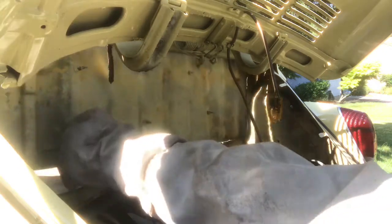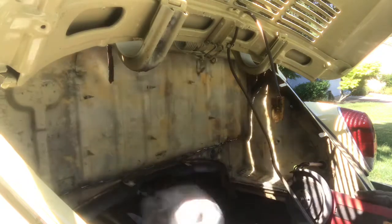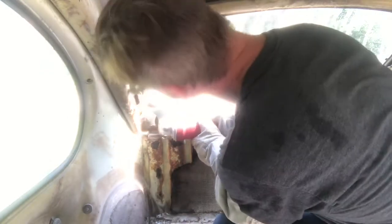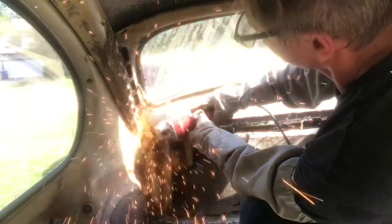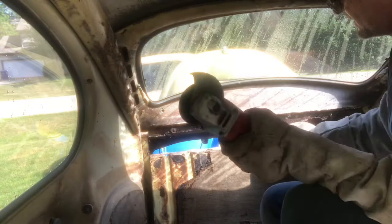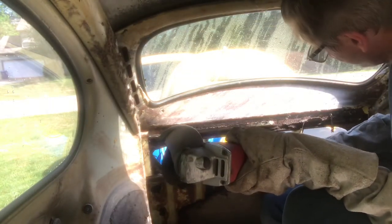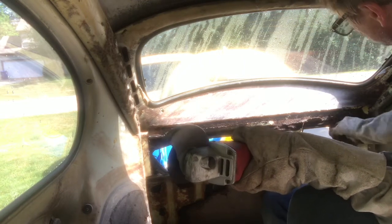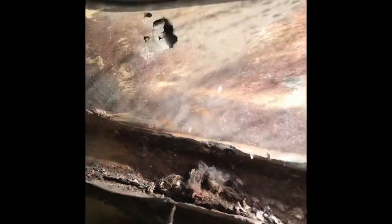There's a little piece inside that I need to figure out what's holding it, but pretty much that's out. Let's go back inside and see what we got. Wow, that's really bad. Let's take a closer view of this right here.